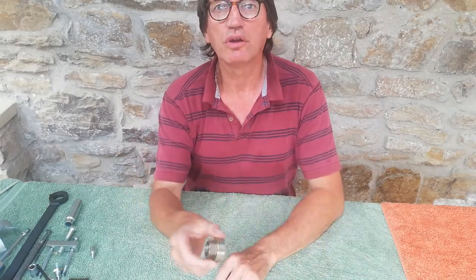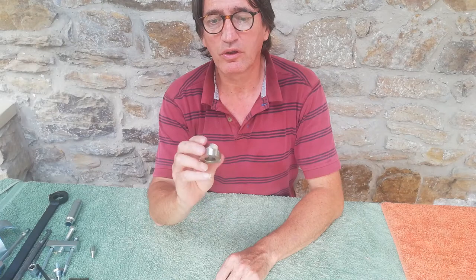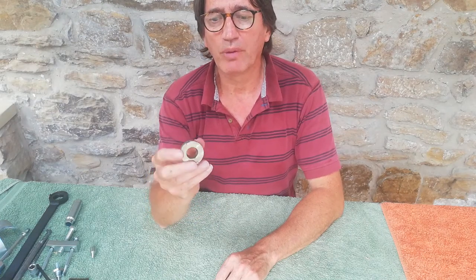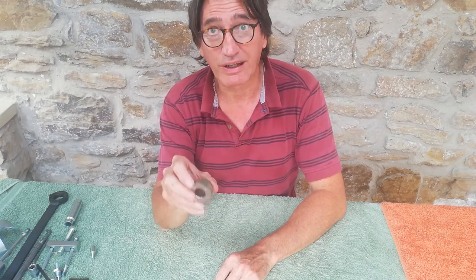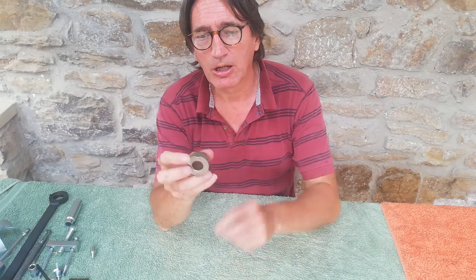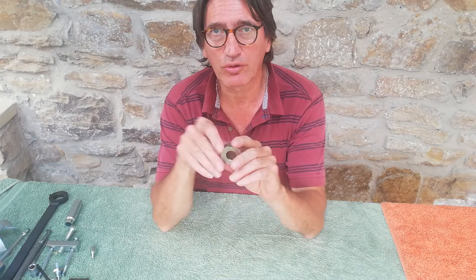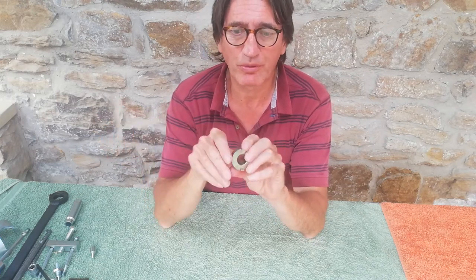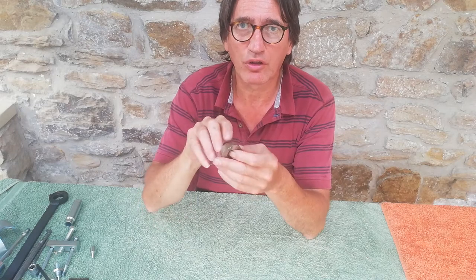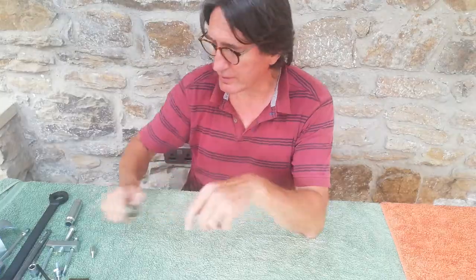This tool is for removing the lock ring on the gearbox shaft — not the main nut, but the lock ring that goes before it. You put that in and it's got two little prongs which engage the lock ring so you can loosen it. Then you put a spanner on it for tightening it back in again.